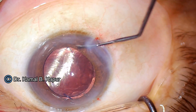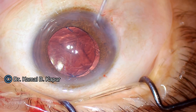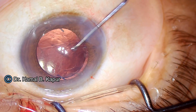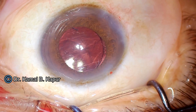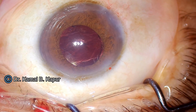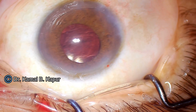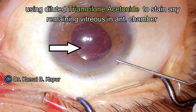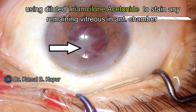Having done so, I place the axis of the haptics absolutely perpendicular to the oval axis. I have not attempted a posterior optic capture in this case because the linear tear in the posterior capsule extends right to the equator, and any maneuver trying to push the haptic or optic of the lens behind the capsule may cause the tear to extend into the capsular axis.